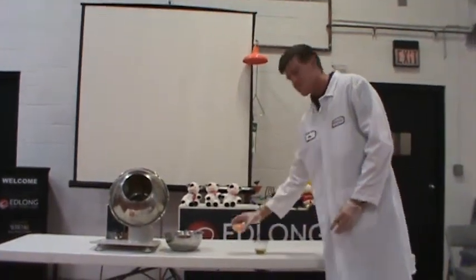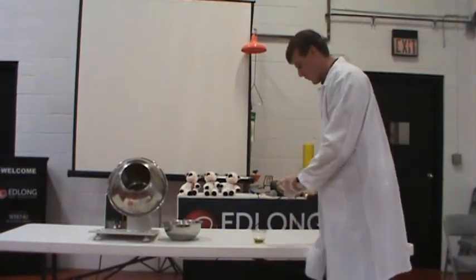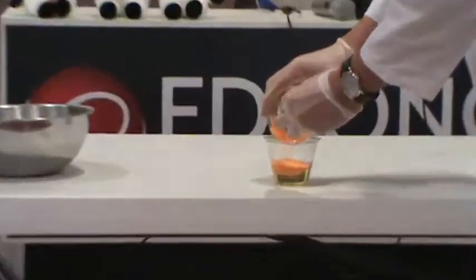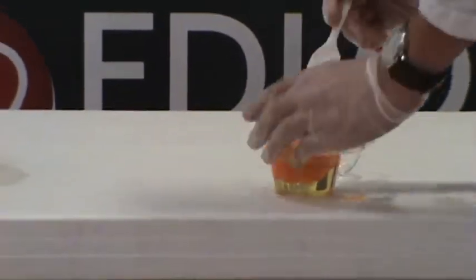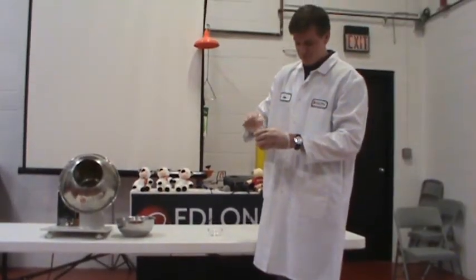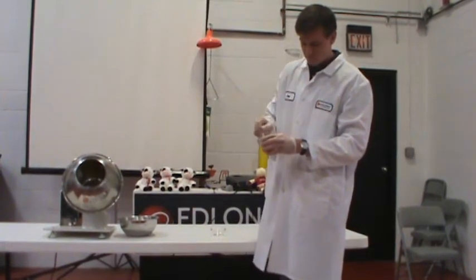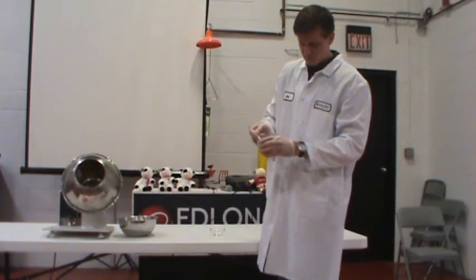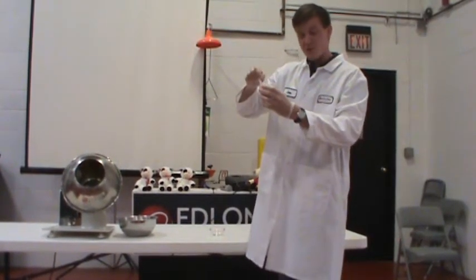Now we're going to add our seasoning to the oil to make a slurry. Always add the seasoning to the oil. We'll mix this until it's an even consistency. Make sure you've got all the chunks out.